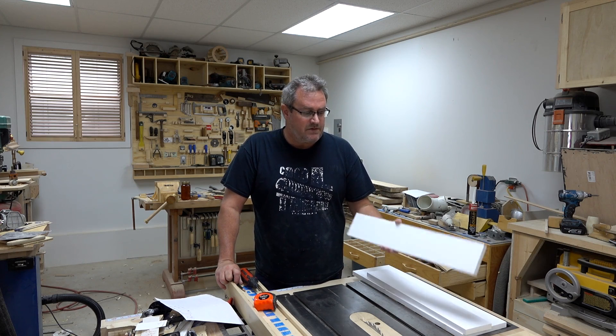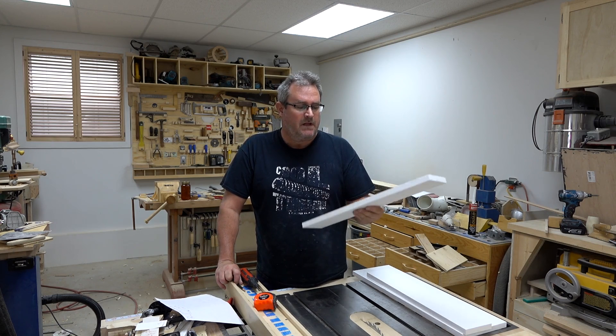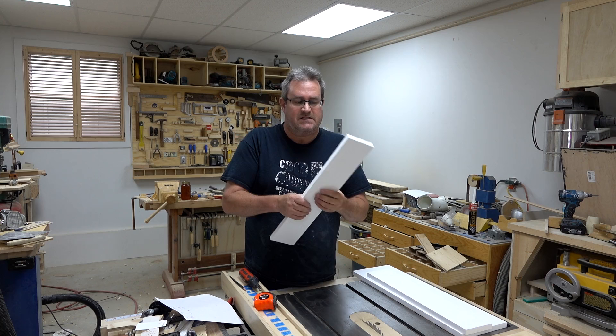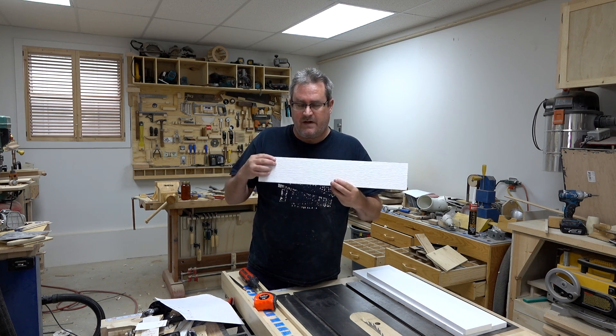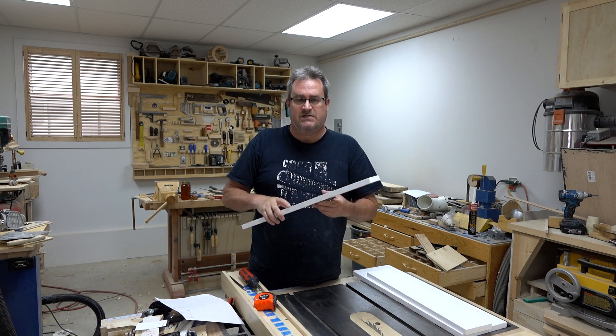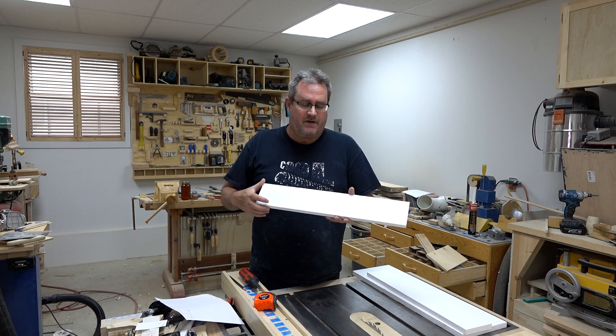I'm going to build the frame from the same material as the outside one — this cellular PVC. The only difference here is that I'm going to silicone the glass in tightly into this frame that I make, and then once the frame goes in place I'm going to silicone that tightly to the existing sash, and hopefully that will stop any moisture from migrating in.